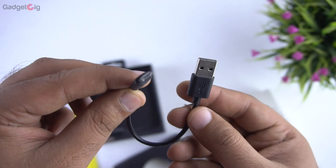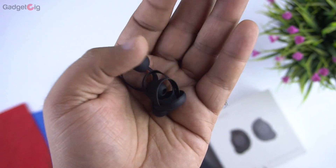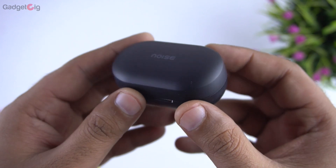Apart from that, in the box you get a micro USB charging cable. You also get extra ear tips and extra fin tips. So that's all we have in the box — now let's look at the earphones closely.